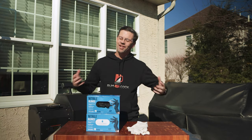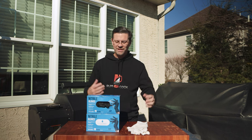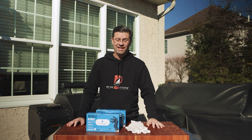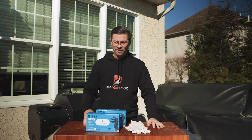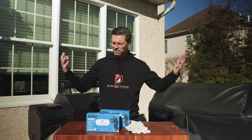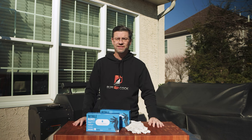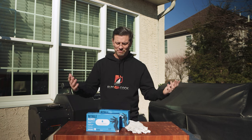The holidays are coming and maybe you want to buy something for yourself — or maybe you're like me where everyone asks what you want for Christmas and you don't know. Now you can send them this video and they've got a bunch of ideas.